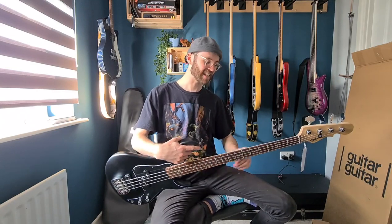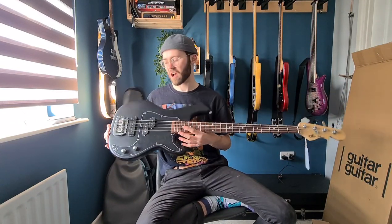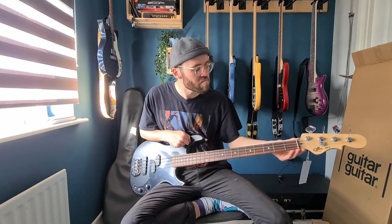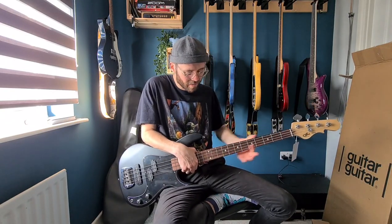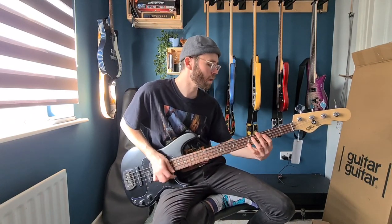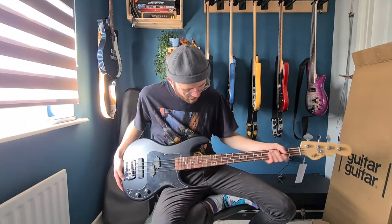This thing feels fantastic. The fret job — if we're going to compare this to anything, it needs to be compared to the Squier Classic 5 range, because this is an Indonesian-made bass in a similar price range, a little bit more expensive but not too different. Based on my first impressions, this is a step up. The fret job is impeccable. I really like the big dot inlays as well — they really remind me of a Music Man. I cannot wait to plug this thing in and hear what it sounds like.